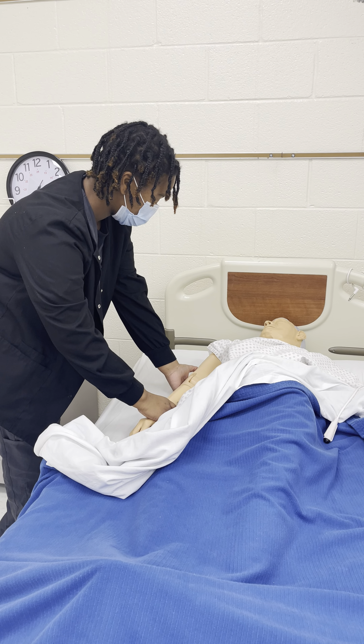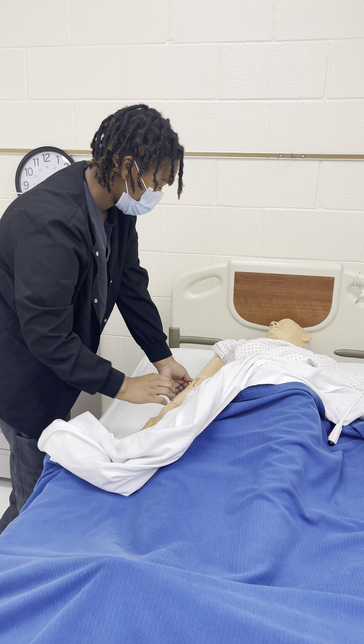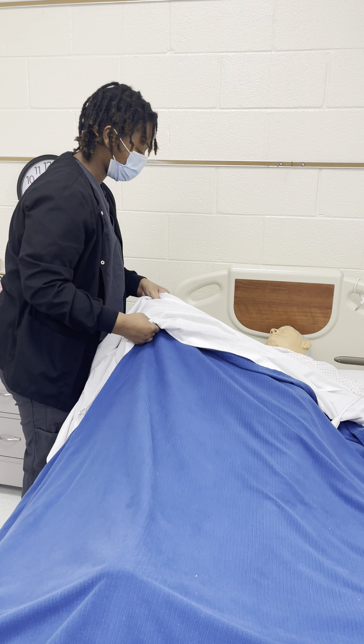We're going to do this three times. Make sure my patient is okay. Realign my patient.